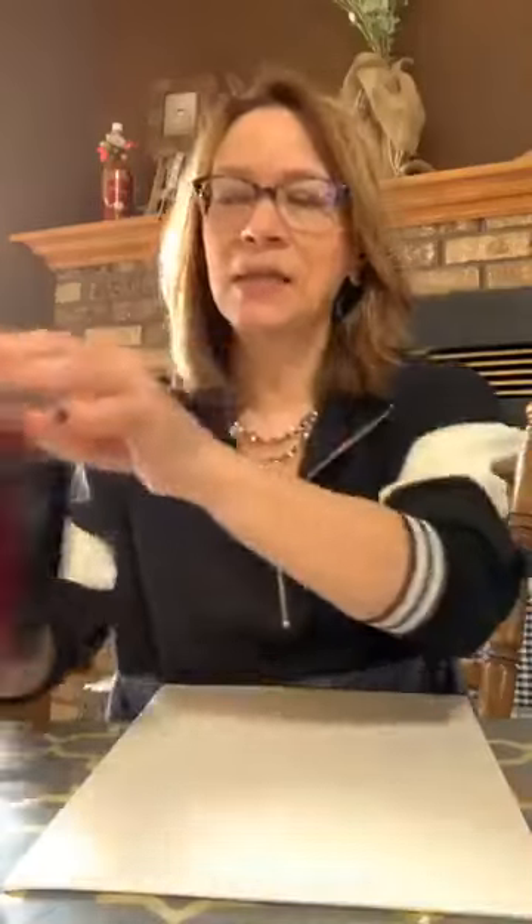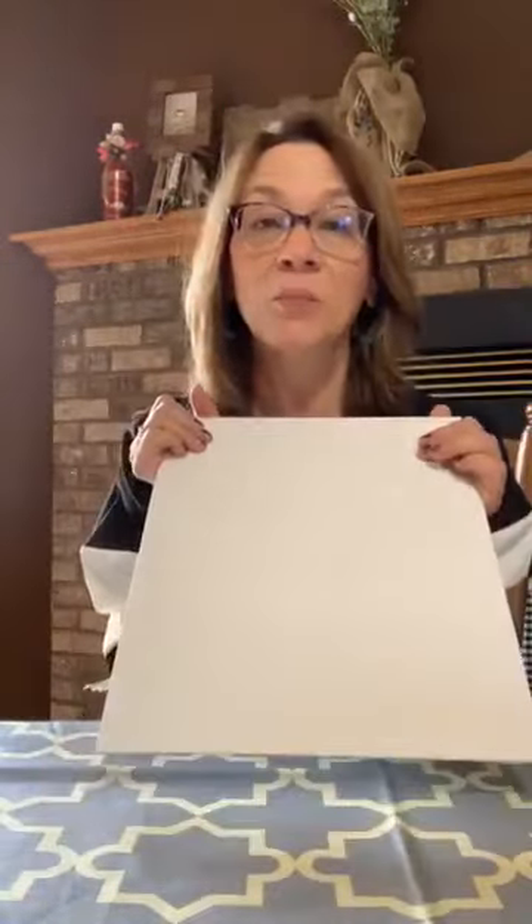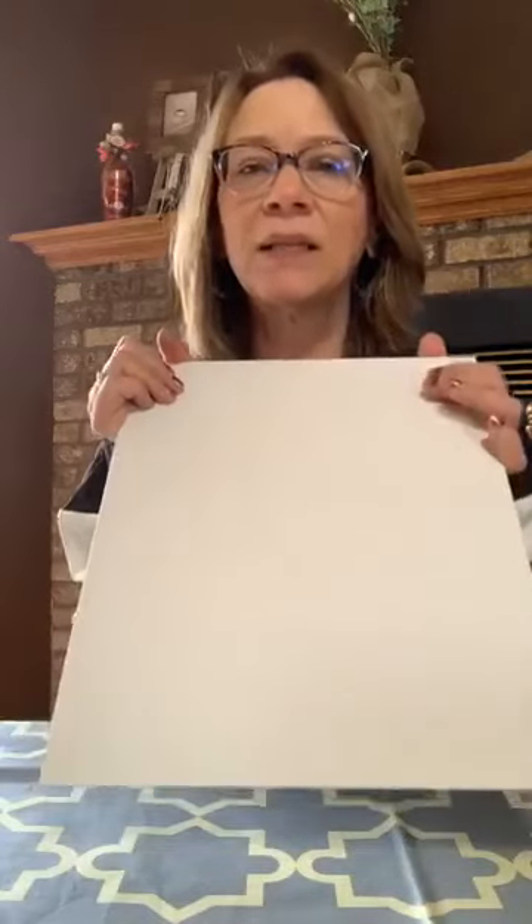So what I've got — and you don't need canvas — this is just a flat canvas, an 11 by 14. You get them in three-packs, I think, at Walmart or Hobby Lobby. You can definitely cut cardboard; that would work too. Cardboard would be great. I would probably put scrapbook paper over the cardboard, or just paint the cardboard — something to get it a little bit lighter so you can see.